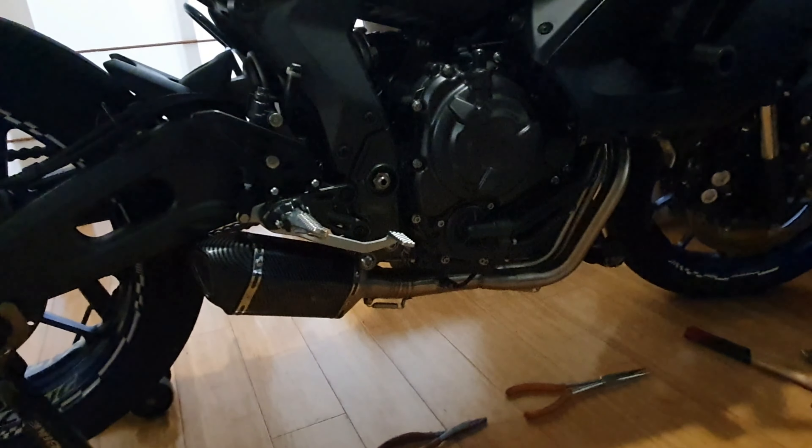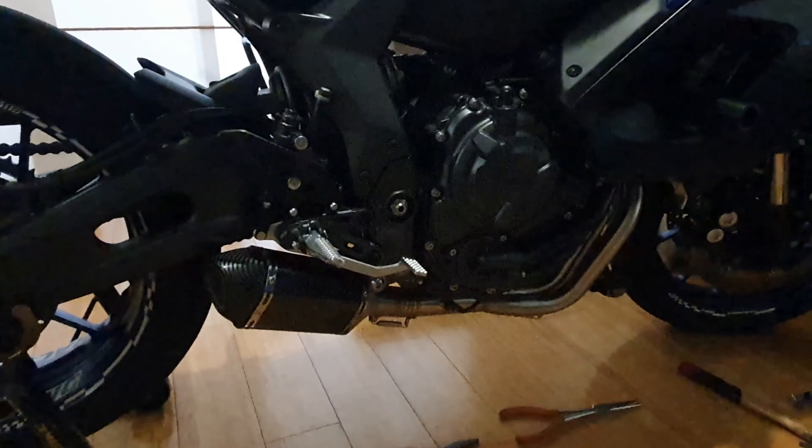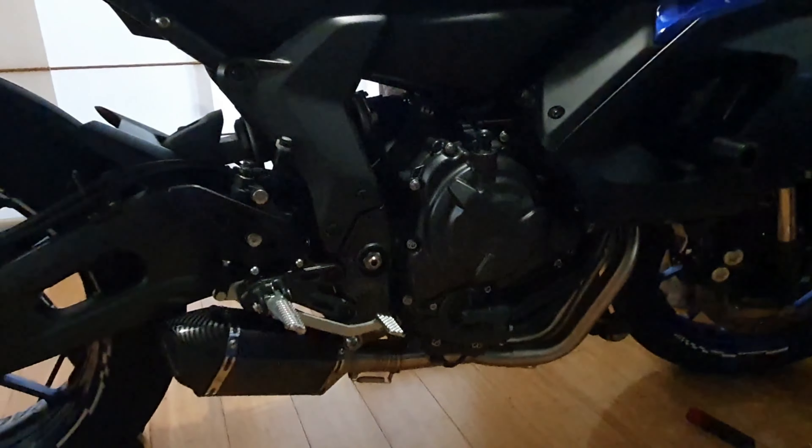I'm actually amazed. You won't believe what I paid for this — so cheap. I didn't even care if it didn't fit, because it was so cheap. And what I'll do, I'll do a roundup as well of how much all this lot cost.